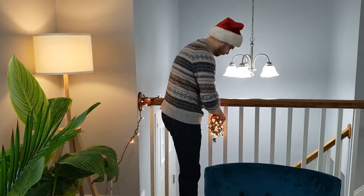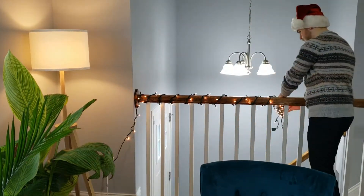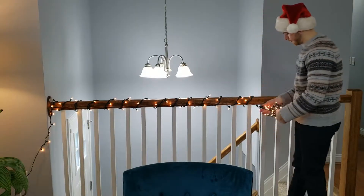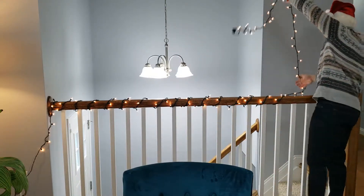Here I am just stringing up a strand of lights as basically a makeshift garland because we had an extra strand laying around. In the daytime it's not the best, but at night it kind of creates that extra level of ambiance and it's just fun to put up.